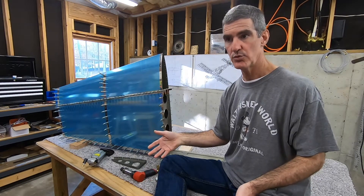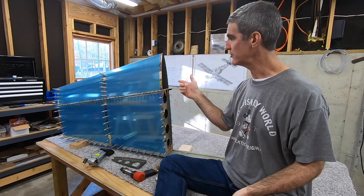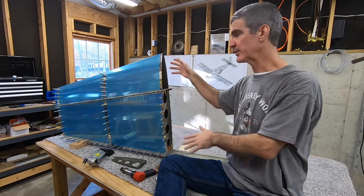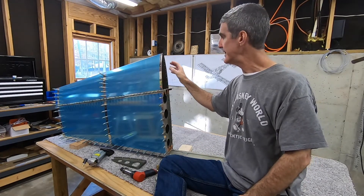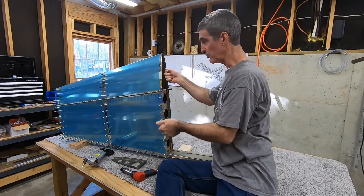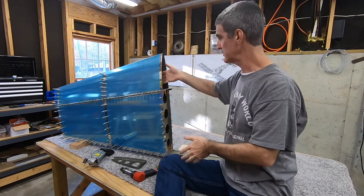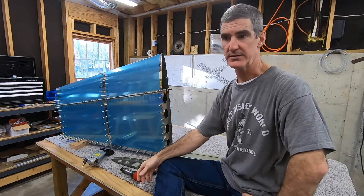I wanted to get a little more practice than that, and I also wanted to practice having to rivet in tight quarters, because one of the things about the steps I'm about to undertake is you have to reach in with the bucking bar in one hand, rivet gun on the other, sort of blind, in tight quarters. I wanted to see if I could practice that a little bit.